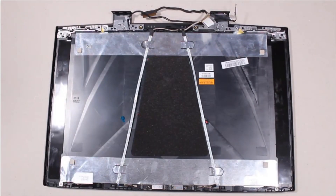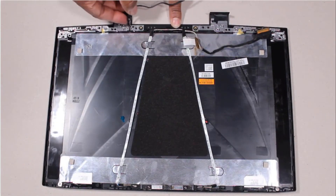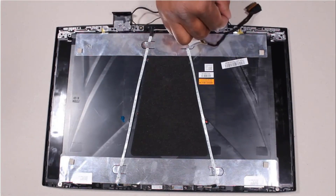Removal. Important: Make careful note of the routing of the wireless antenna for later replacement. Carefully remove the wireless antenna cables from the routing channels on the display enclosure.